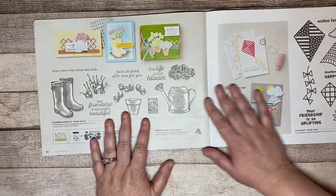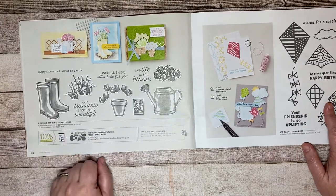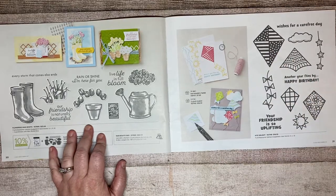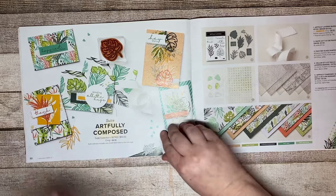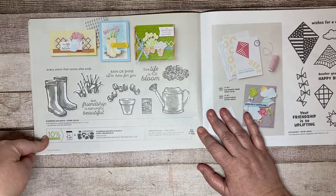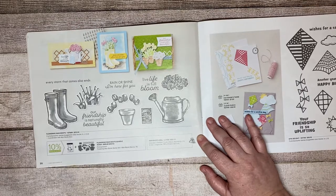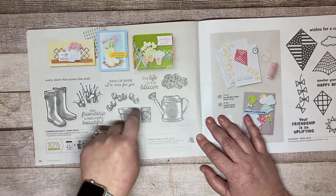Here's another one of my favorites — actually both these pages. The Flowering Rain Boots Bundle has stamp set and dies. Then there's Kite Delight, which you will see in the next couple of weeks on a Facebook Live. Also, if you order from me in January with $50 or more in purchases, you will receive a free tutorial with 28 different projects from 28 different demonstrators from around the world, and my project uses this set.